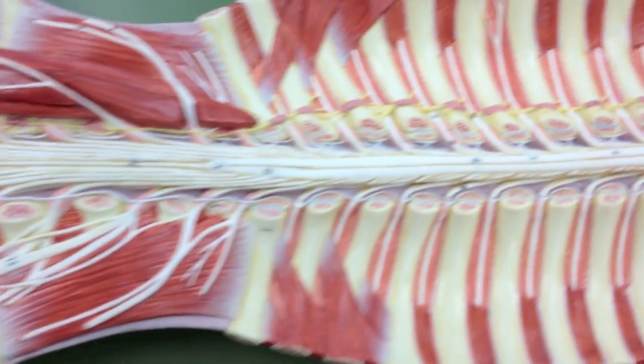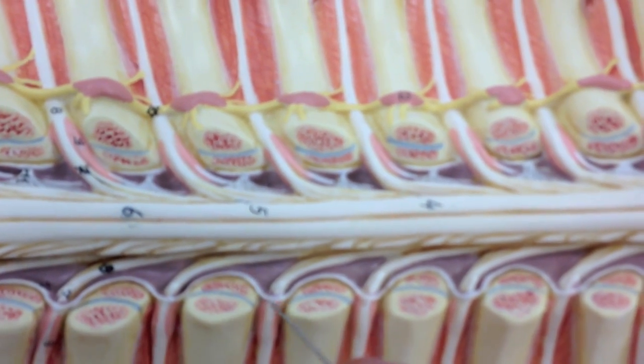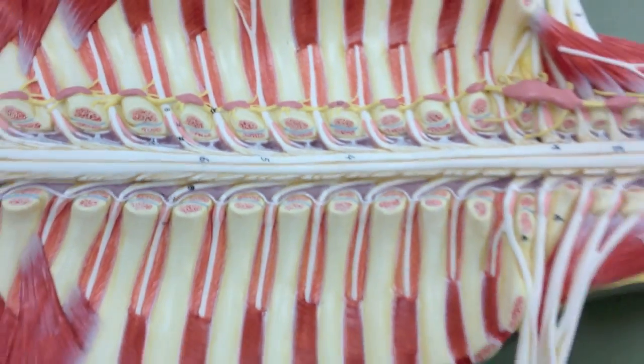The last anatomy on this model — if you look in close here, you can see some gray and this membrane formed right here. This is the dura mater, and it's basically a protective layer around the spinal cord.